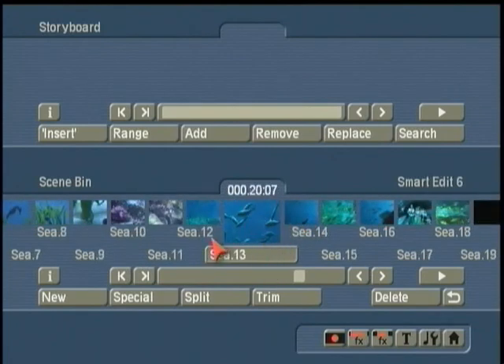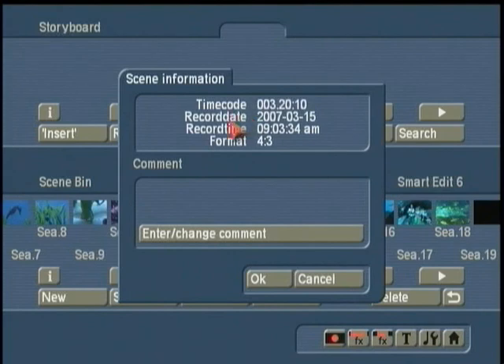Here we have a shot, for example, that's 20 seconds and seven frames long. To view that clip, we simply click on the playback button. You'll say, which playback button? I'm going to click on the playback button that's in the lower part of the screen because I'm working in the scene bin. Your eyes will immediately be drawn to the playback button on the top — but that will play back the storyboard. Those buttons affect the storyboard, which we're not working on yet. So we're going to stay down here in the scene bin and work on all the clips down here. I can click on the I button for information, and it tells me that this footage was originally recorded on March 15, 2007.